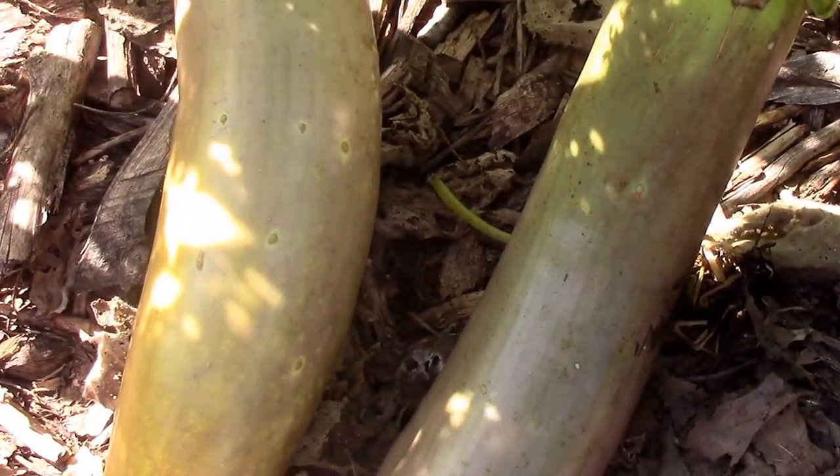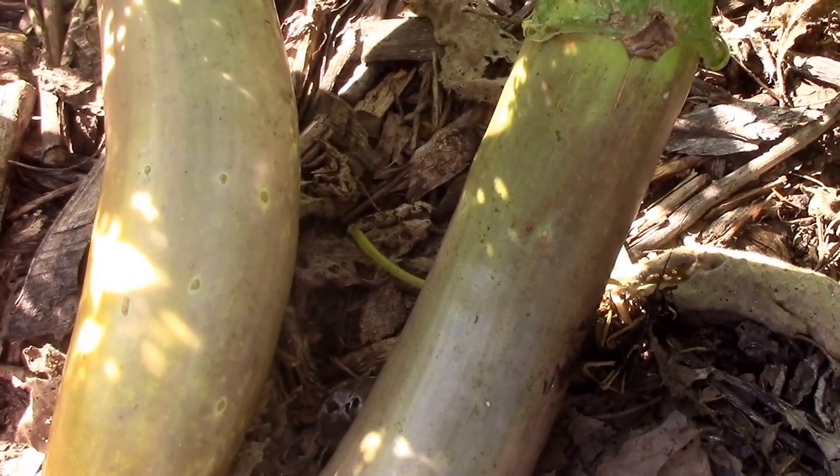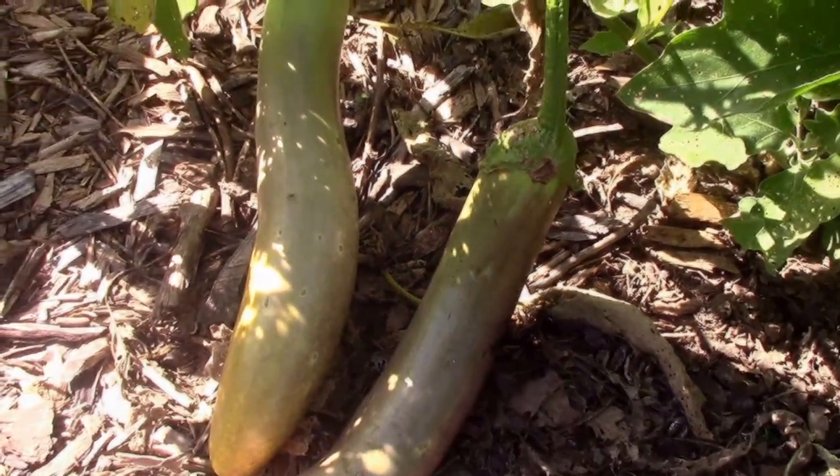It's October 18th now and we'll come back in a few days or a week or so, and we'll get these off and I'll show you how to save the seeds from them.